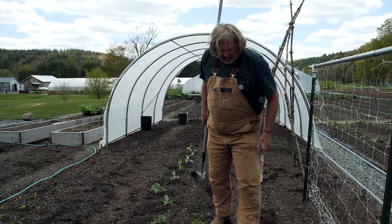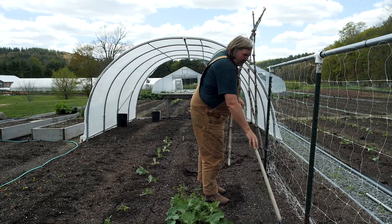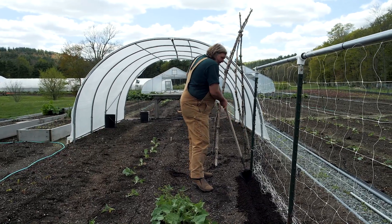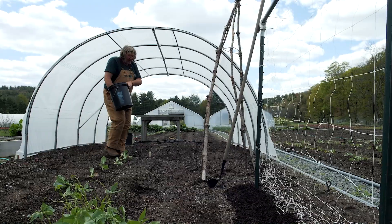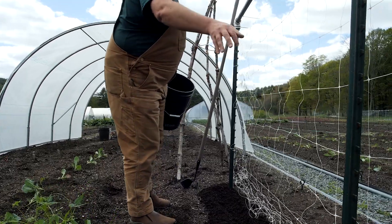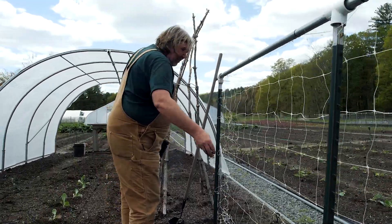All right, so these I just plant one or two beans per cell. I'm probably going to plant them pretty close, maybe a hand's distance apart. Once I'm already digging, I might as well give it a little bit of nitrogen — I'm just going to put it in.